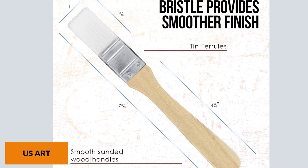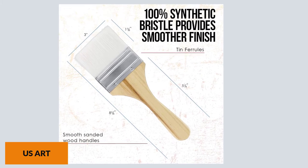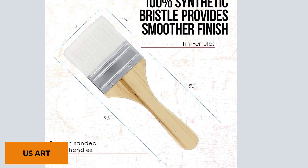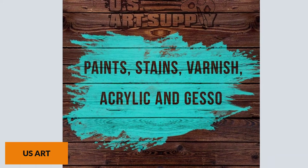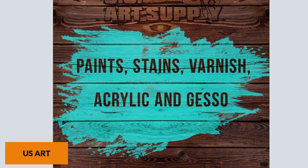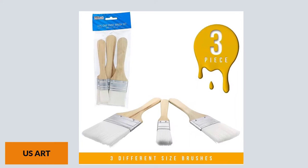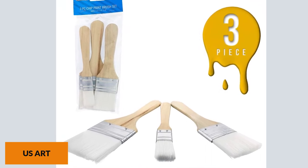Finding a brush that can handle stains, varnish, acrylic, and gesso can be hard — some brushes just don't get things done right. But with this brush, you can handle all of that and still get great results. Bristle loss and shedding can ruin your workflow, especially after washing. This brush, on the other hand, is firm and doesn't experience bristle loss after washing. You also get three different size brushes, which is great because sometimes you need different sizes for different surfaces.